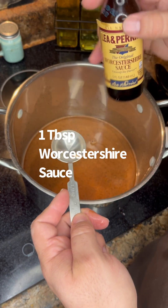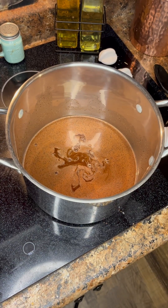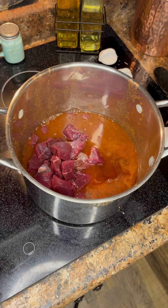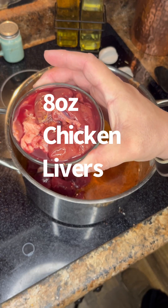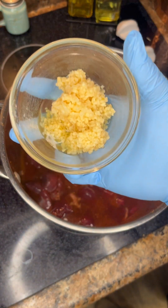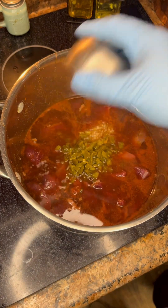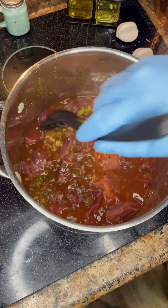One tablespoon of Worcestershire — pour it in however you want. Then we got two pounds of chopped up venison, this came off a roast — stick that in there. And then of course you gotta add in eight ounces of chicken livers. You can't have boudin without chicken liver. Next up we got three tablespoons of minced garlic, and then a half cup of chopped up jalapeños.